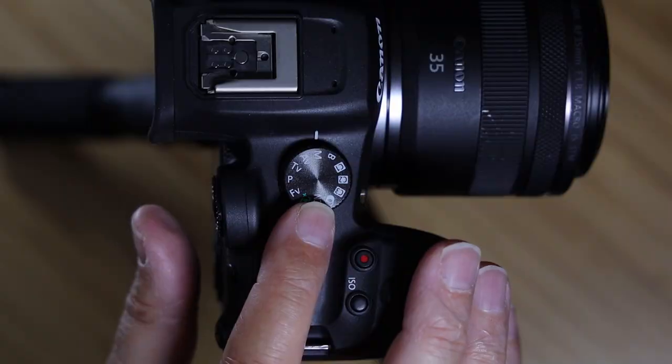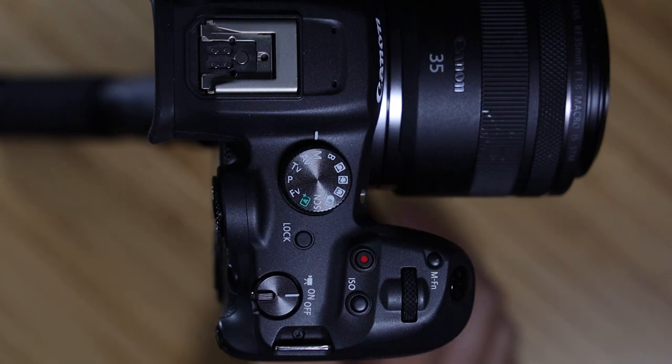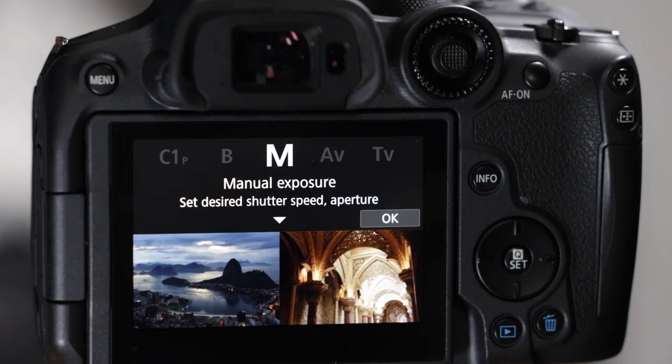We already went over the mode dial — you can switch between different modes. For this video we're going to be in manual exposure. I always shoot in full manual and don't use auto ISO. I prefer to have full control over this camera.